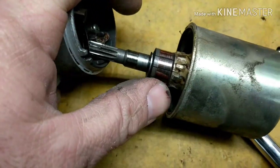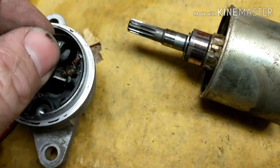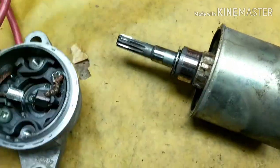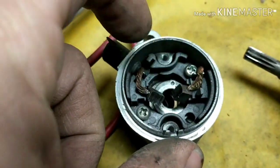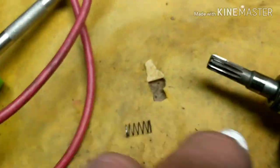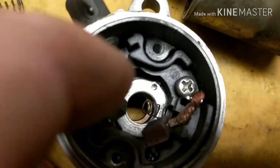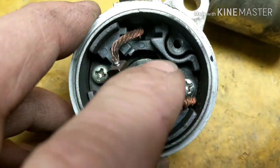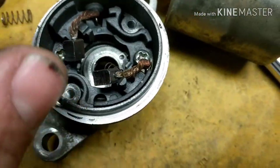All right, you got brushes in here, and you have a washer. So this washer right here goes on here. Here's the two brushes and they're spring-loaded. There's a spring right there you can see, there's a spring right there, and then there's the other spring right there. You can kind of see where it sits in — it just sits inside of there behind the brush and pushes the brushes out.